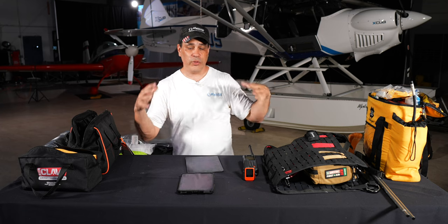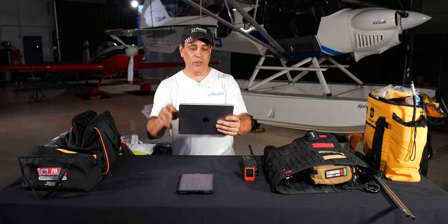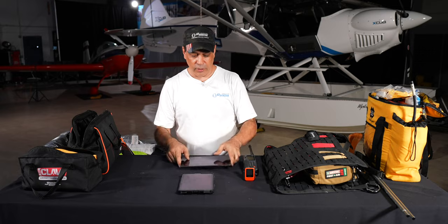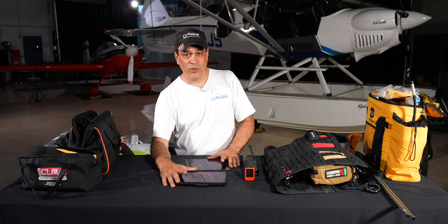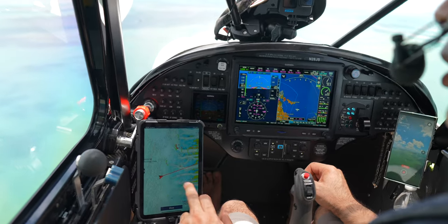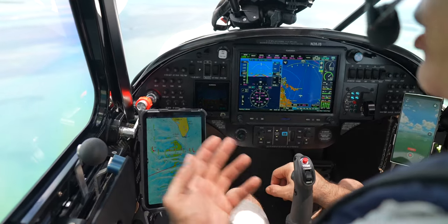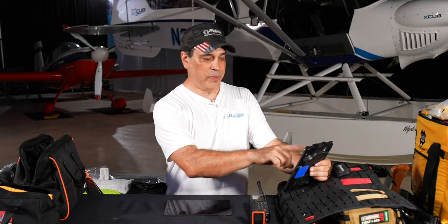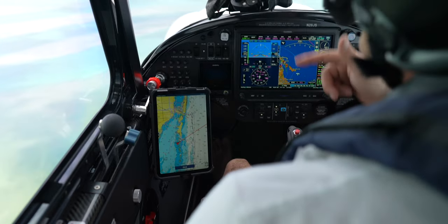In the X Cub with its nice interior, the back seat has a holder for an iPad that ties into the panel. Passengers in the back can see charts, airspeed, and maps. Because it's a float plane, I also have tide charts and marine charts loaded on the iPads — before landing somewhere, I check the tides and water depth. We don't really navigate from the iPad since we have a full Garmin glass panel.